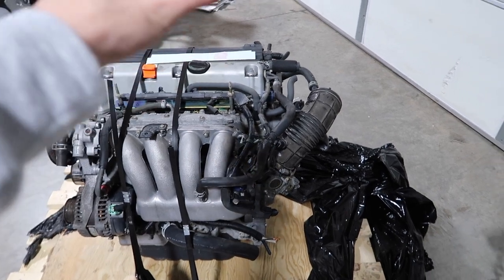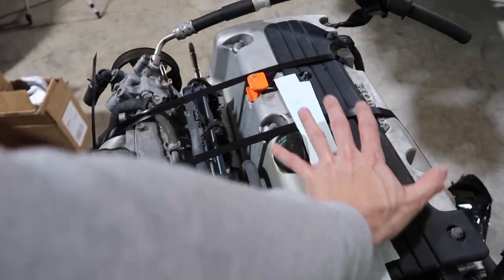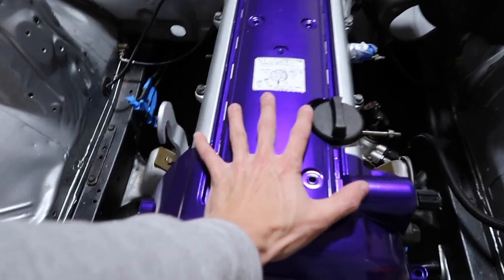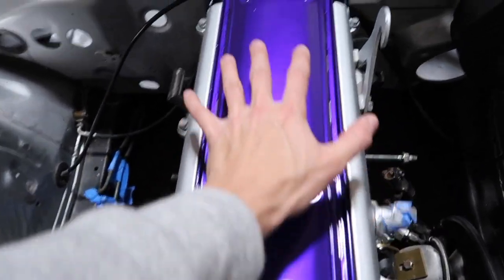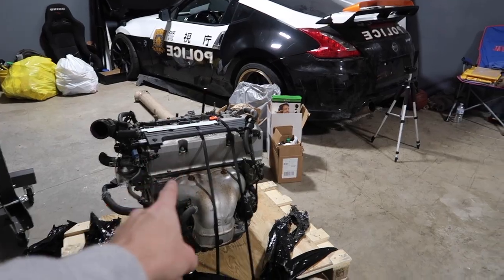I just want to mention how tiny this motor is. Here's one of my hands — it's about two and a half hands long. The JZ is almost four hands, so that's almost double the length, which is nuts. And to think I'm going to be making as much power with this as I am with that. Never been a Honda guy, but apparently Honda motors are the way to go.